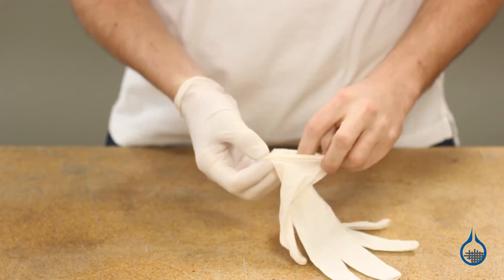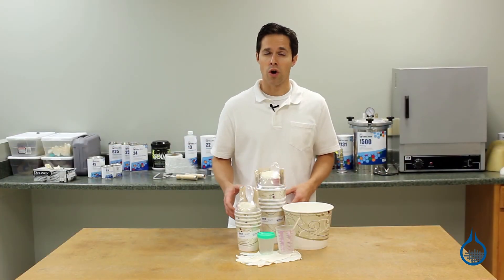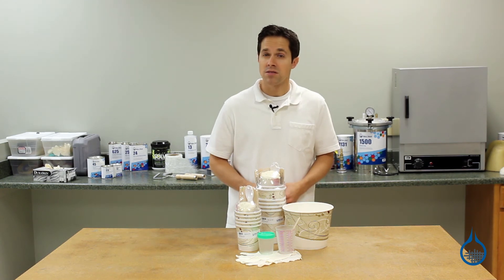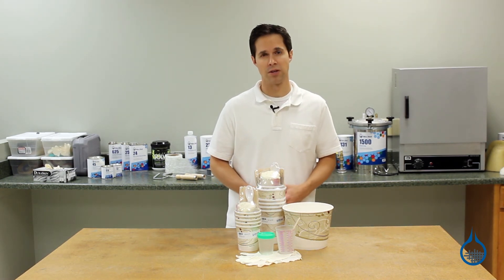Keep in mind that resin always requires safe and careful handling. Be sure your work area is well ventilated and consider wearing gloves, safety goggles, and protective clothing in case of a potential splash or spill.